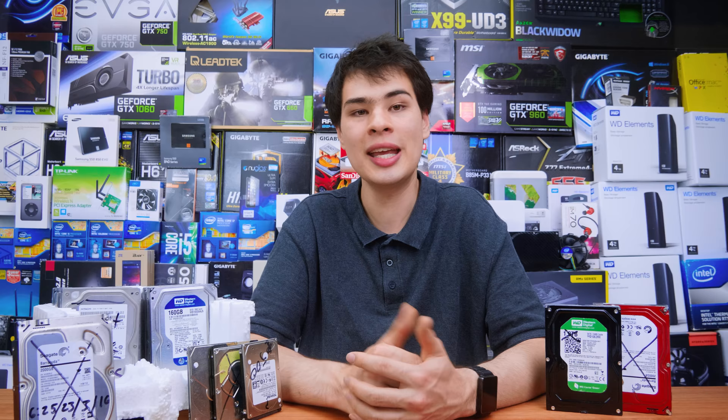But let's face it, we're all DIY people and we want to throw something together before tossing these guys in the bin — whether it's the trash bin or the recycle bin. So here are some projects and things I usually do with old hard drives.